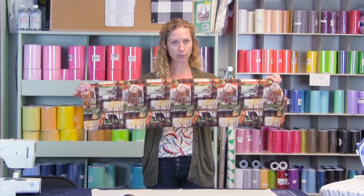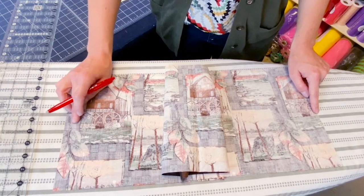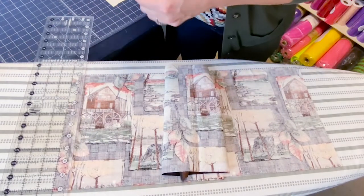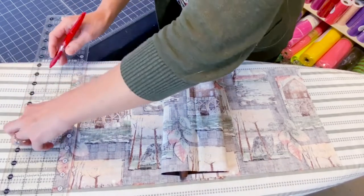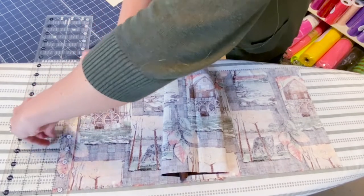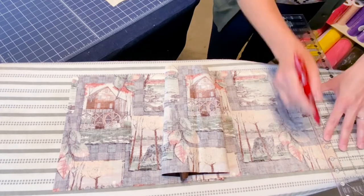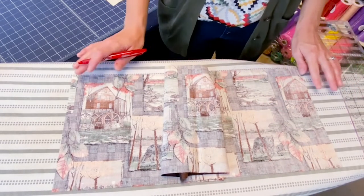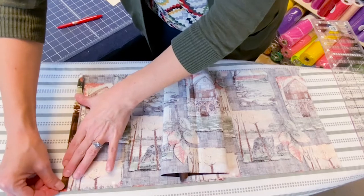We're going to begin by working with our outer piece and start by hemming these two short sides. Let's head over to the iron. We are going to do a double half-inch hem. Take and mark an inch in from your raw edge. We are using a Frixion pen — you can use a fabric liner, a chalk marker, whatever you like to mark your fabric with. Now that we have marked both sides, we are going to press to that line for our half-inch, then fold it over and press again.